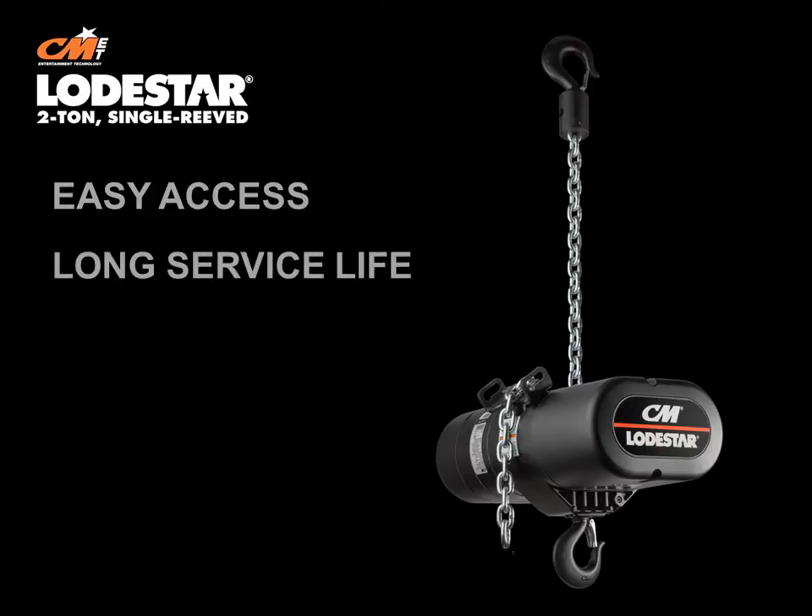A long service life with its heavy-duty DC brake and lifetime grease-lubricated gearbox and helical gearing that ensures better wear and smooth operation. Road-ready, because these new units will fit in the same road cases as your double-reeved models. How great is that?